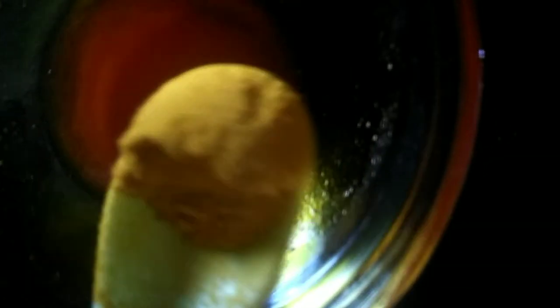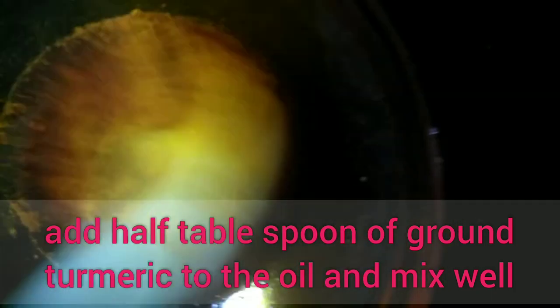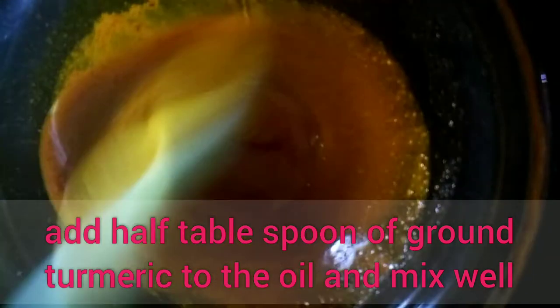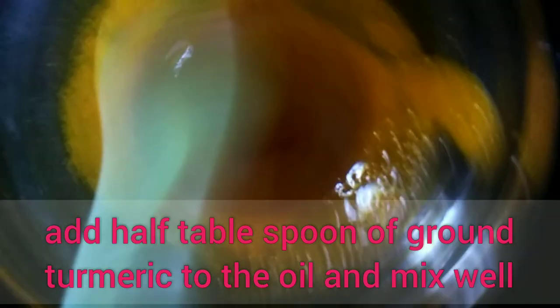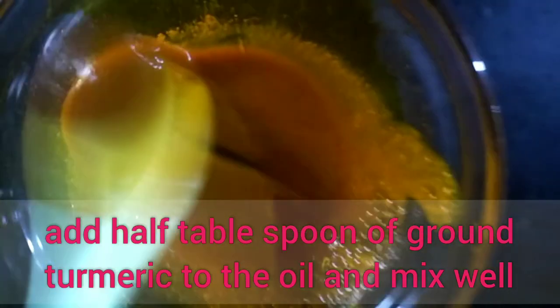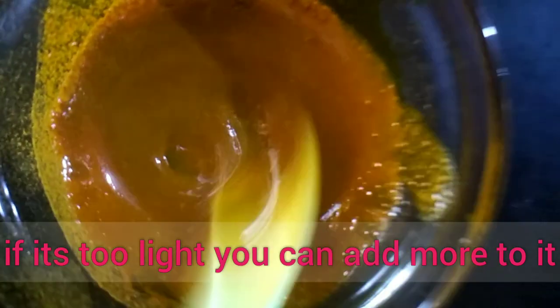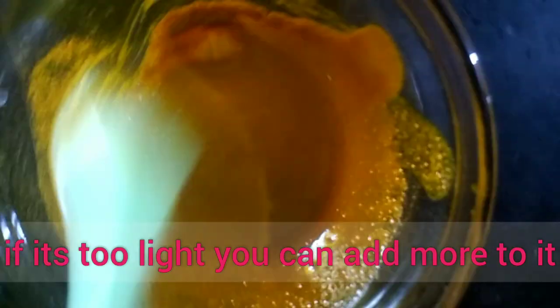Just put one teaspoon of red oil — palm oil — into a bowl and then add your turmeric powder. Mix well. You can add more turmeric to it.